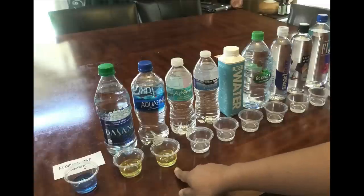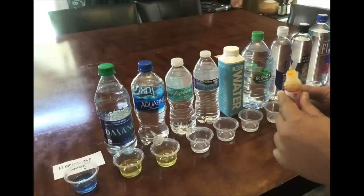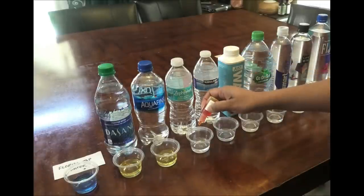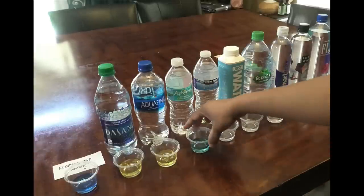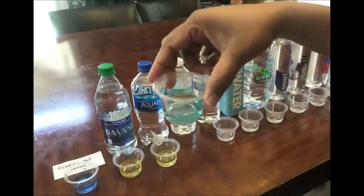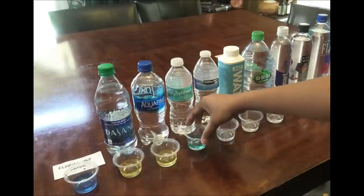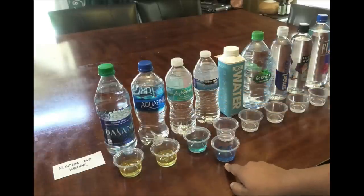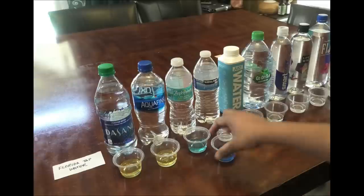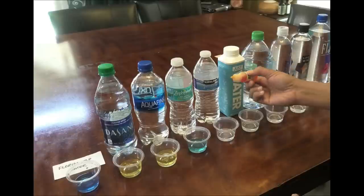Aquafina is also the same color as the Dasani, which means it's acidic at a pH of 5.0. The next water is Zephyr Hills — we only use Zephyr Hills in our home. The Zephyr Hills is blue, but it's a very light blue. Compared to the Florida tap water, the Florida tap water is much more alkaline than the Zephyr Hills. Next is the Kirkland.